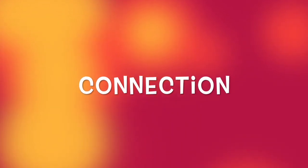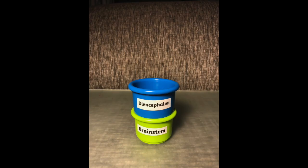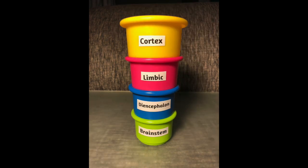Let's make a connection between the artistic x-ray machine and the stacking cups. The bottom cup represents the brain stem. The blue cup represents the diencephalon. The red cup represents the limbic system of the brain. And lastly, the cortex — the top level of the brain.